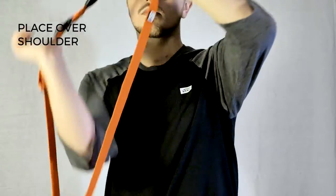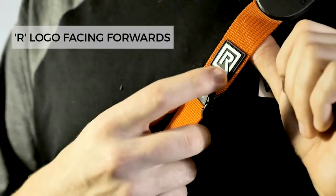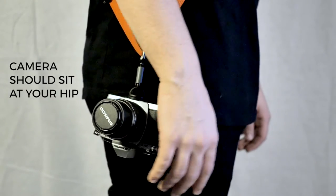Place the strap over your shoulder so that the Black Rapid logo is facing forwards. When correctly adjusted, your camera should sit at your hip within easy reach of your hand. If it's not, you'll need to adjust it by changing the length of the strap.